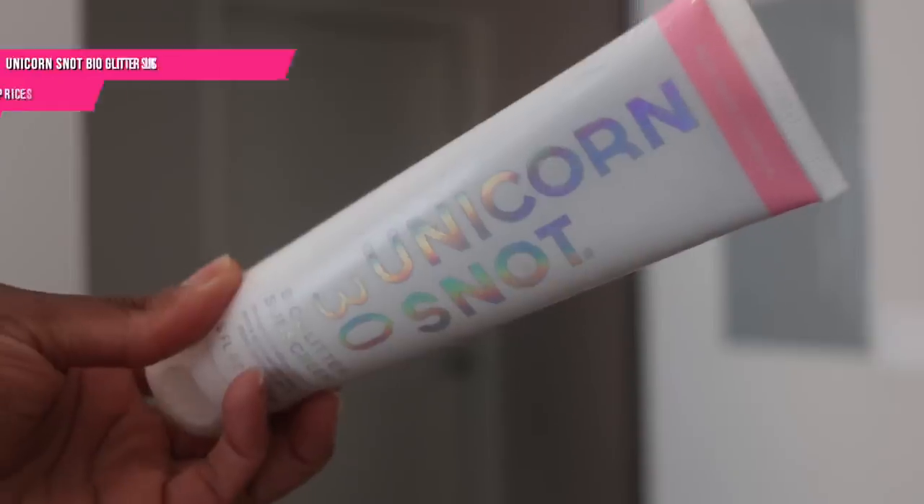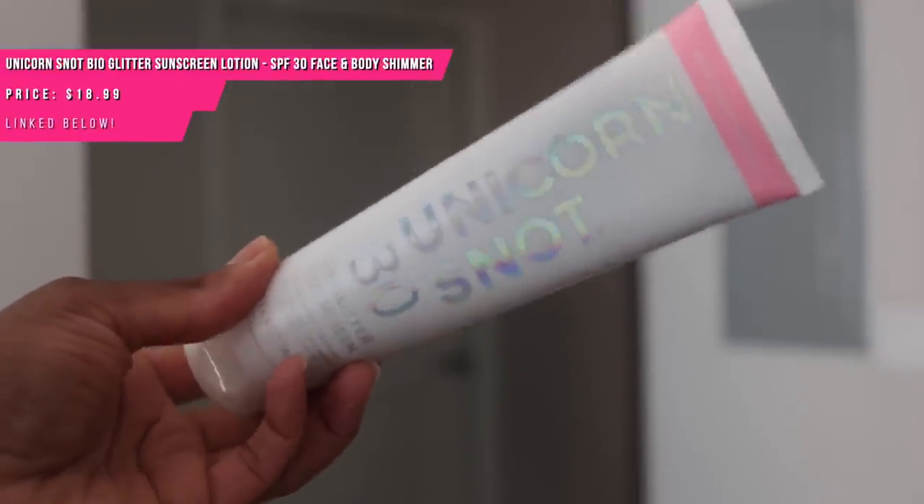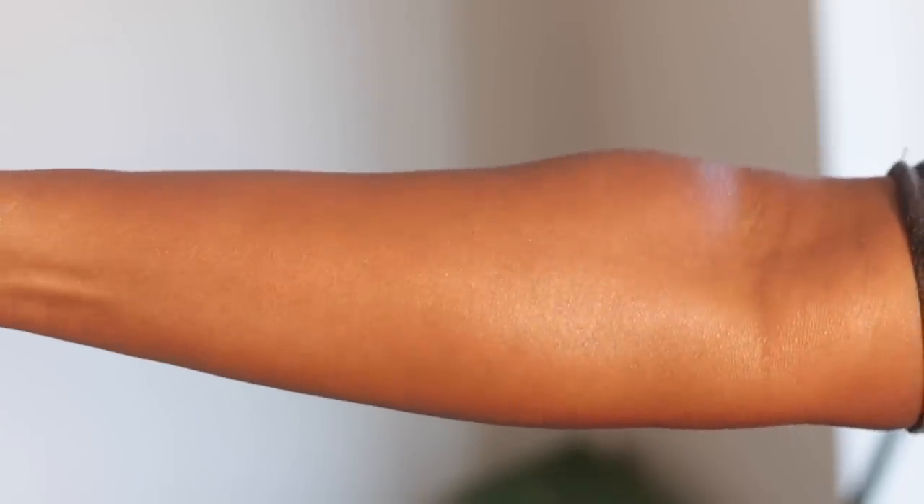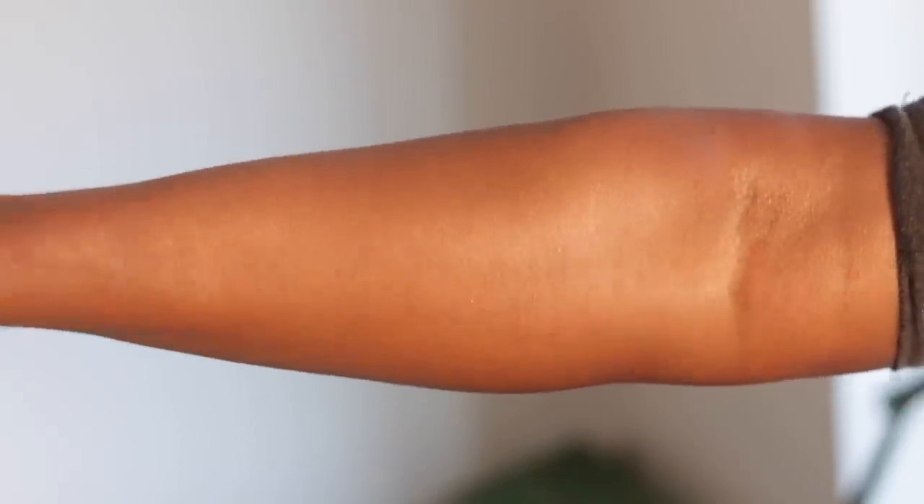This one is called Unicorn Snot — I thought, am I really buying something called unicorn snot? And yes, I really did. It's really pretty — a lotion with this pinky pearlescent kind of vibe to it. Normally I'd prefer golden or bronze shimmer with my deeper complexion because pinky pearly things can look ashy, but this didn't look ashy on me. Your undertones may differ, but this is still a really pretty glam sunscreen option for the body.